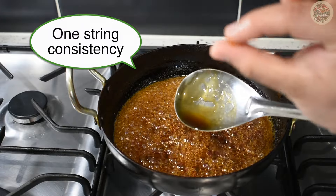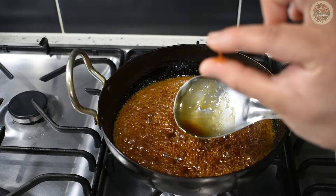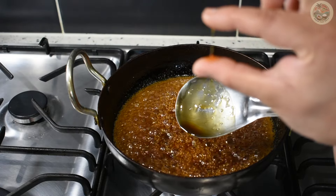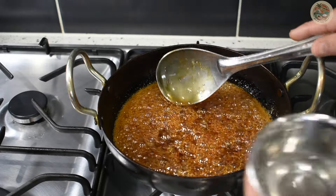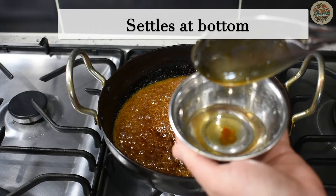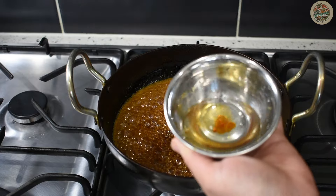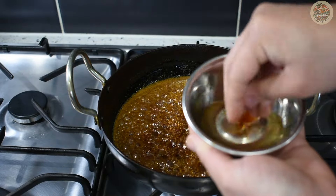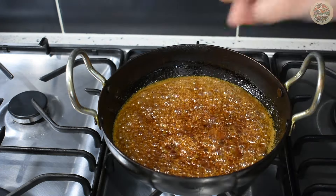As you can see, the string holds its shape. We will do the second test: take a bowl of water and put some jaggery syrup right in the middle — it should settle down and you should be able to roll the jaggery into a ball. That means our jaggery is ready to go.